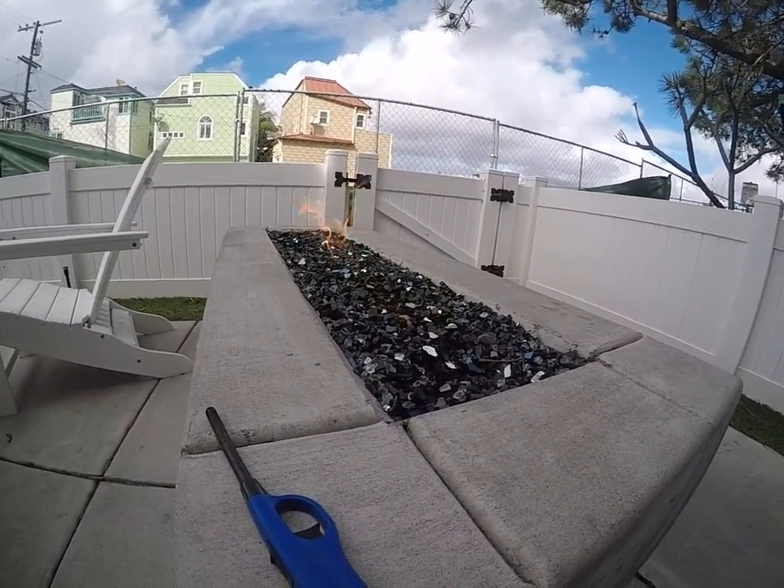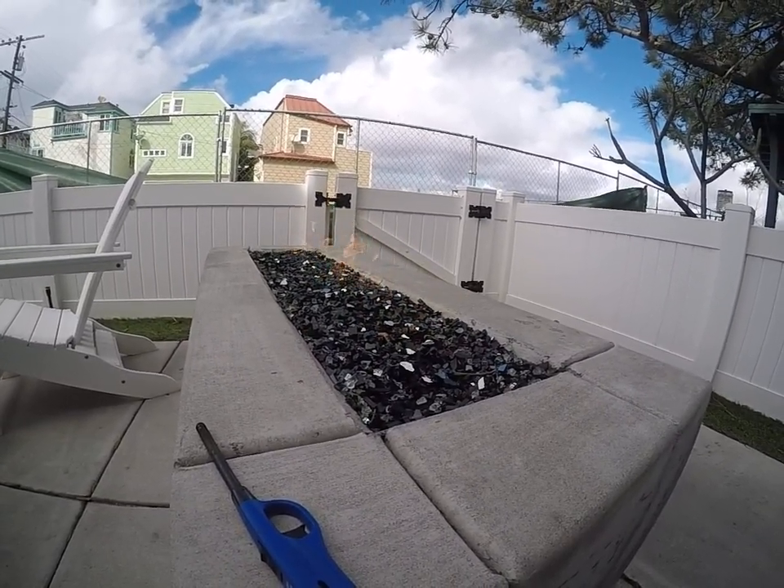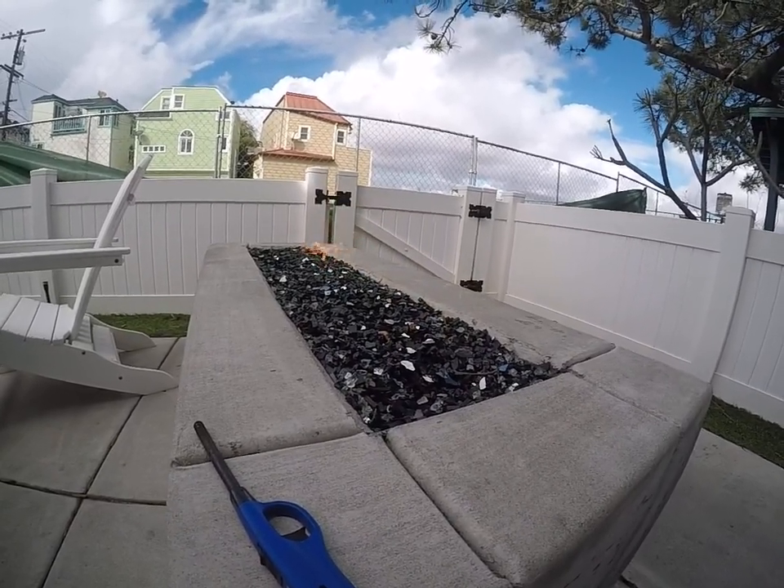And that's basically it. If you guys are having issues with it or need assistance with your fire pit, you can always call Blue Water Vacation Homes and we'll come down and assist you.